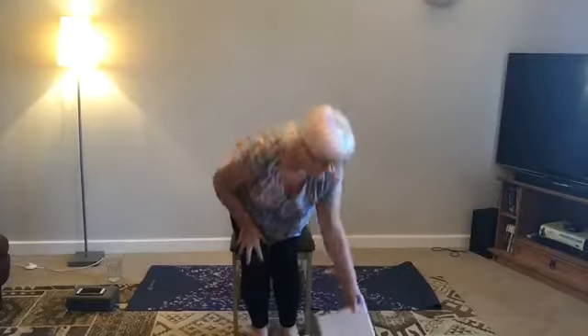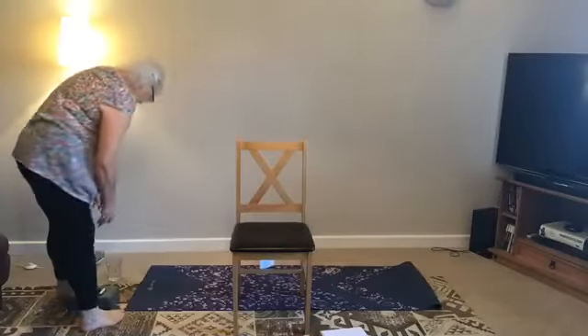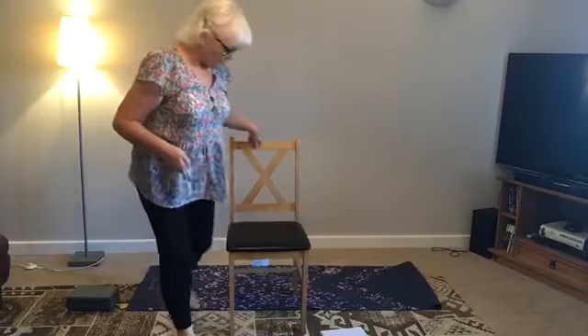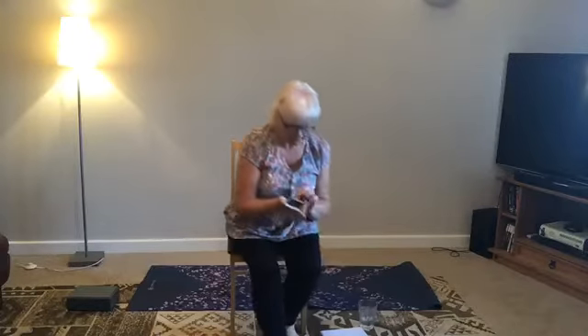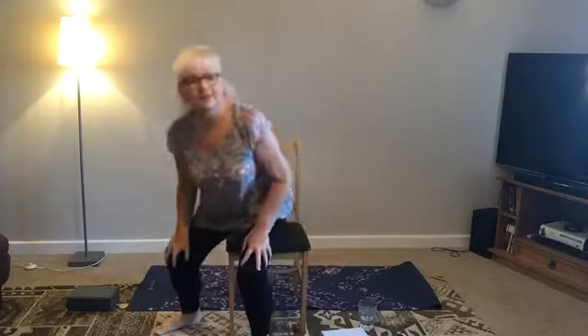Good morning. Welcome. We'll be starting soon. You will need a chair. We won't be sitting in the chair for the whole practice, but we will be using the chair to help us. If anyone could give me a heart or a like or a heads up to make sure you can hear me.